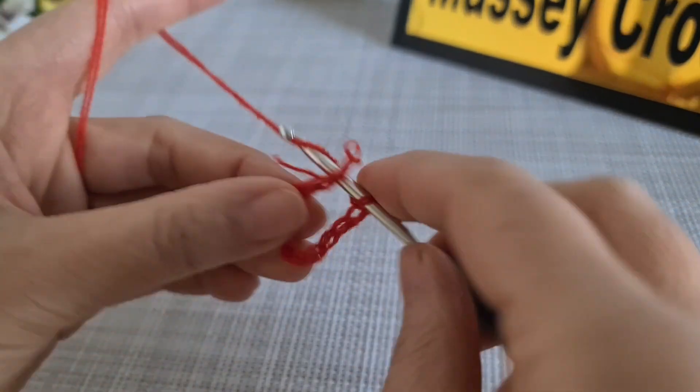Chain two — two, four, six, eight, ten, twelve. Now let's come to the corner again, we repeat by chain two, two double crochet, chain three, two double crochet, chain. We're going to repeat the same. This is the end of row four and the pattern should look like that.